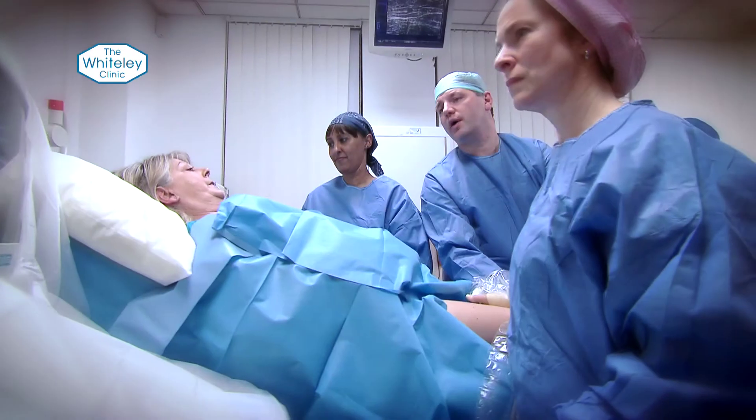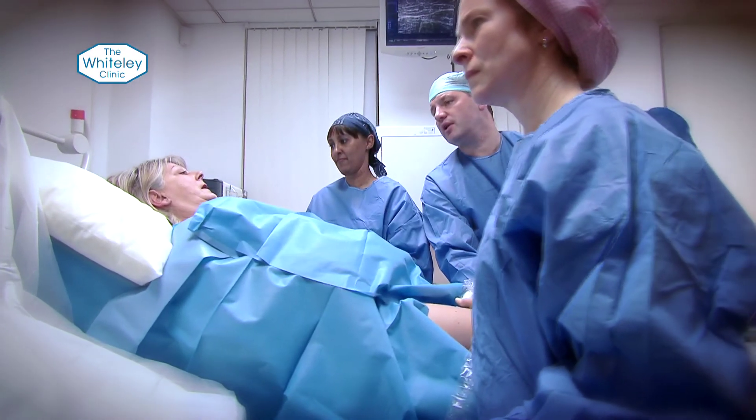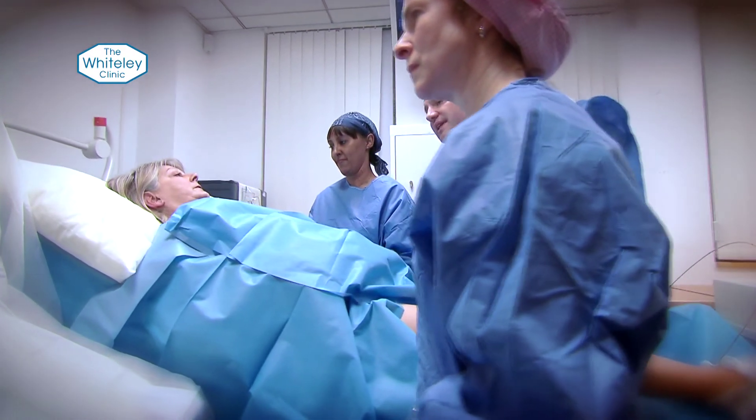How long does the treatment take, and does it hurt? It's very quick. For each vein treated, the patient comes in, gets on the table, and ultrasound setup is all probably ten minutes. The actual anaesthetising and getting the laser fibre into the right place is probably another ten to fifteen minutes. But the actual treatment — pulling back and giving laser energy — because it's so powerful, the whole procedure is about two minutes of actual treatment time.